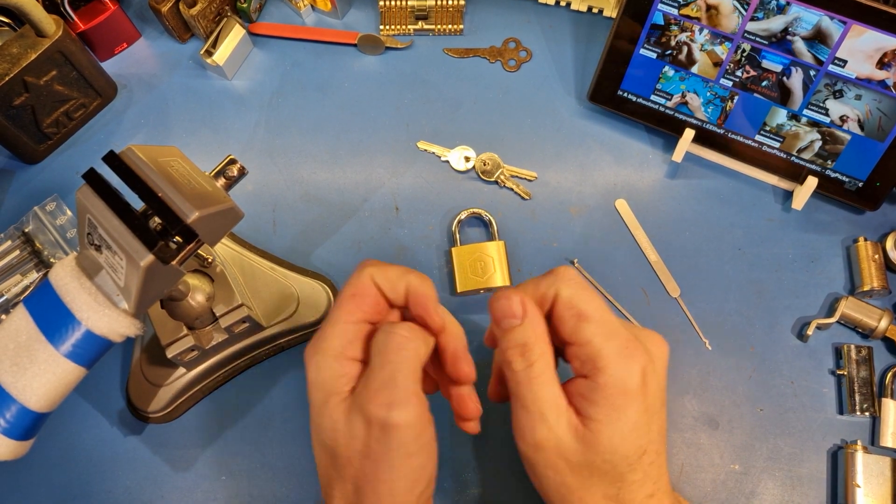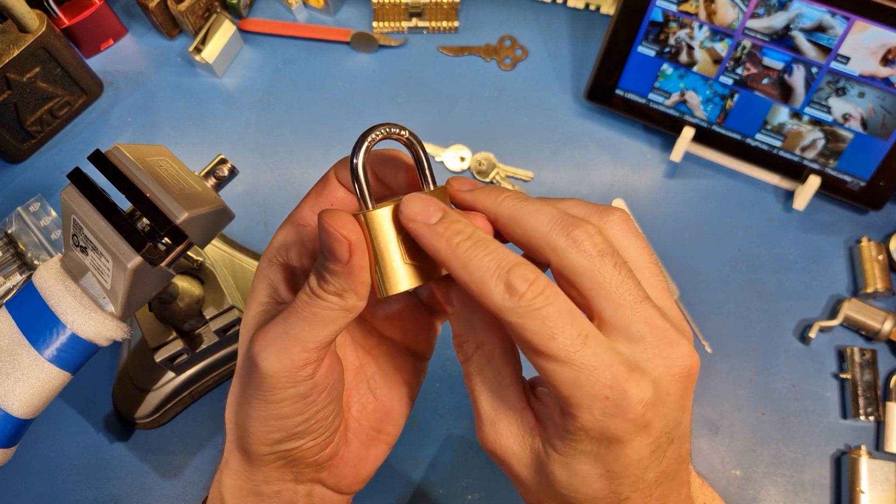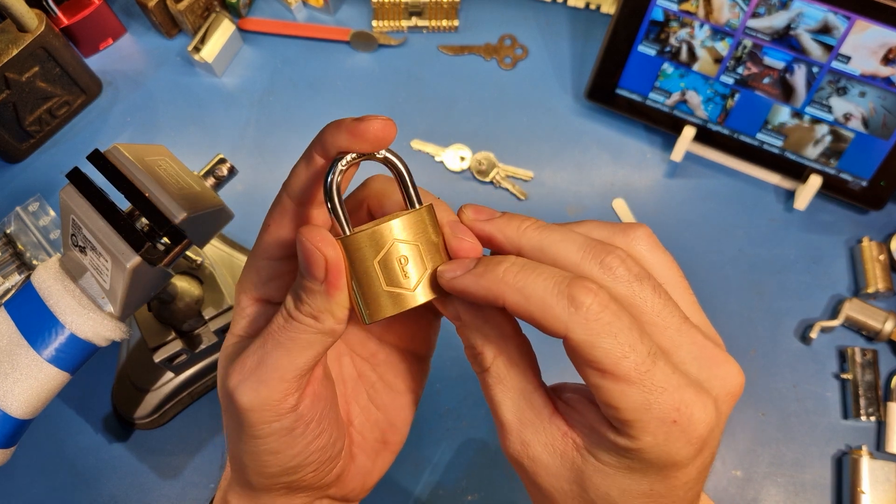Hi, welcome back to the lab. So, I had this lock bricked.